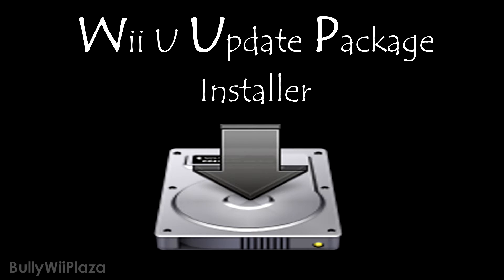Hey everyone, the release of the Wii U firmware spoofer called WUP Installer seems to be near, so I'm making this video to get you ready and help you understand it.